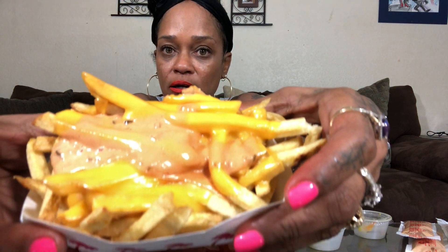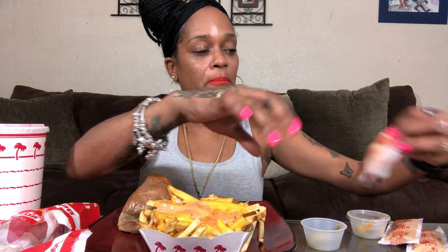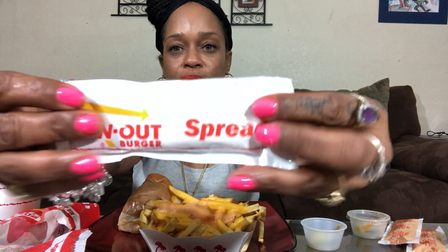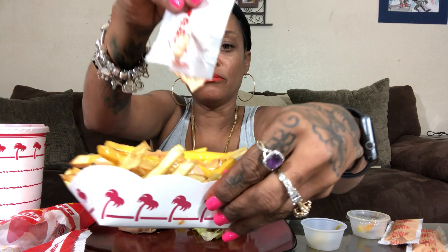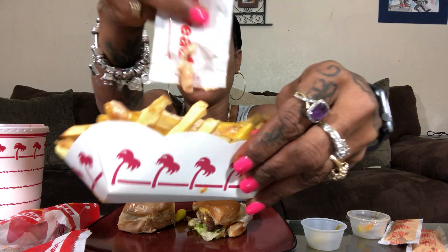These animal fries are fries, cheese, and spread. It comes with this amazing In-N-Out spread. You can also get grilled onions on your fries, but I don't like onions so I didn't get grilled onions. This spread is to die for — they gave me a few more bags.